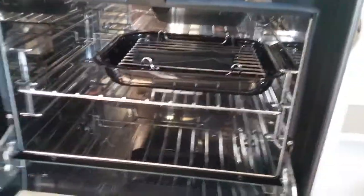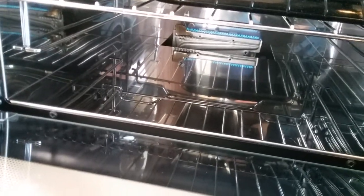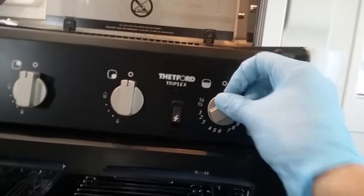Directly beneath we have the oven and grill. To light the oven just push in to the left and again just press the igniter. And for the grill, push in to the right.